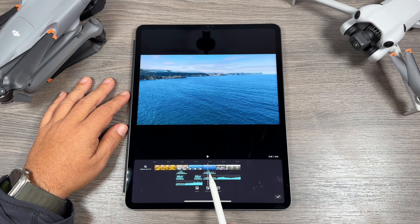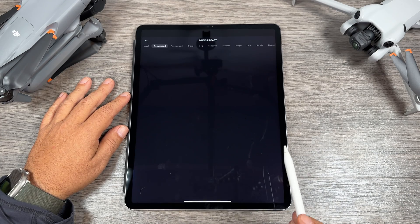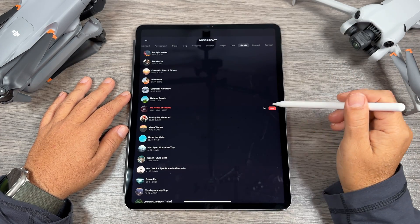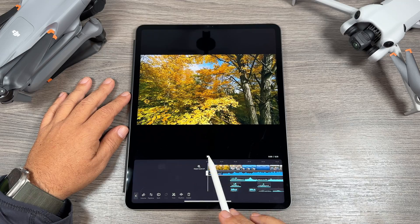Not too bad — you can see it's added some birds, some waves, seagulls, and some wind sounds. We can adjust all of this. The first thing we can do is change the music. If we select it we can hit replace, and that way we can go through and pick something we like better. We can preview them all, and if we like it we can hit use and that's going to replace that audio track.